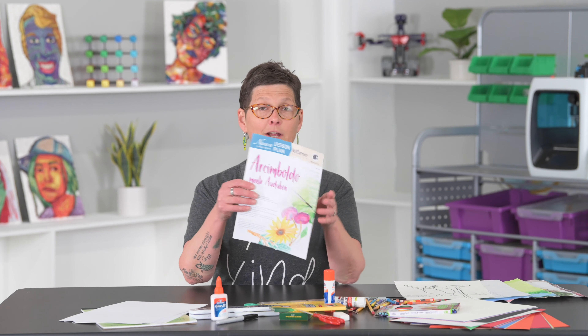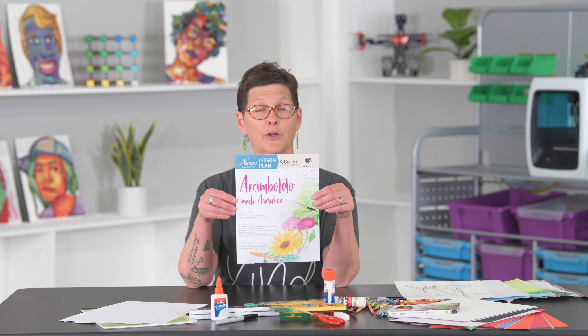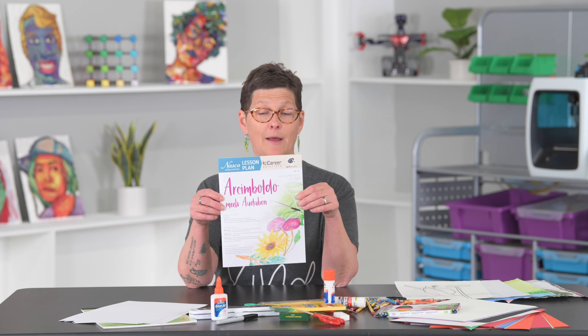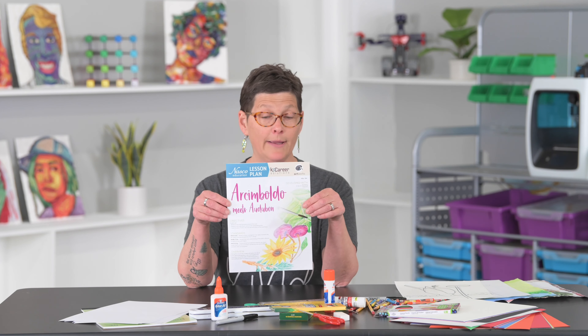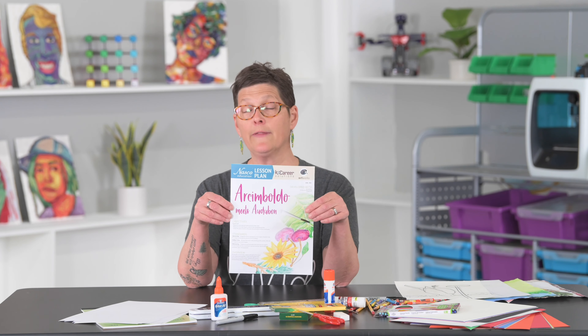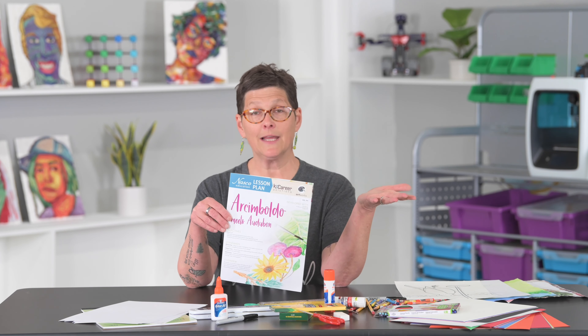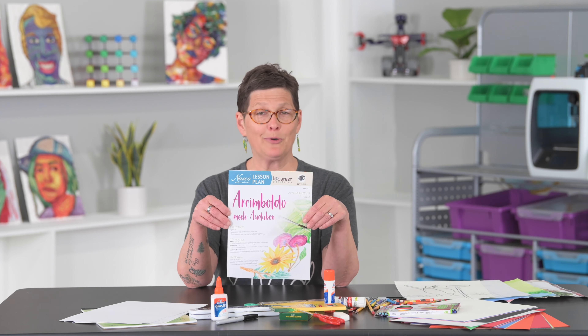Hi everybody, I'm Chris Bakke with NASCO Education. I actually did a longer video on this lesson plan called Archimboldo Meets Audubon. In fact, I did the whole thing calling him Achimboldo because I didn't investigate how to pronounce it, so it's Archimboldo — this time I'm getting it right.